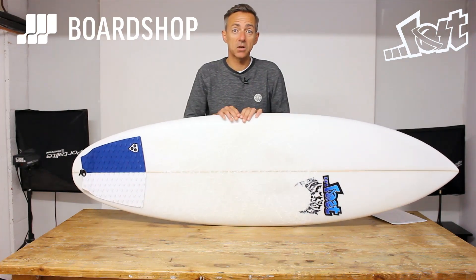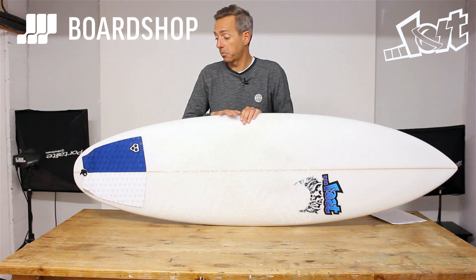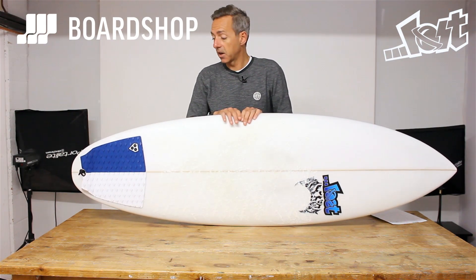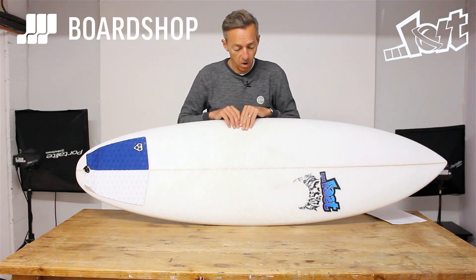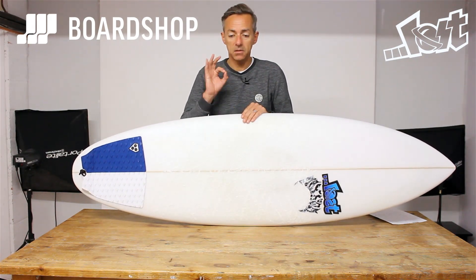Suitable for every standard of surfer pretty much. Coming-up intermediates, you're going to progress nicely on this. And as an expert surfer, surf it a bit shorter as a step-up and a welcome addition to your quiver. Okay, that's it. Thanks for watching.